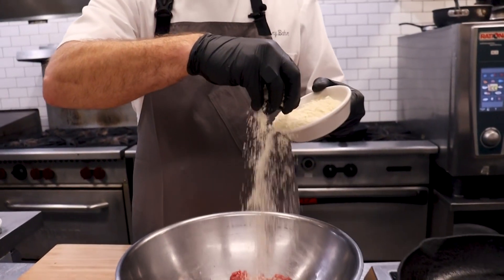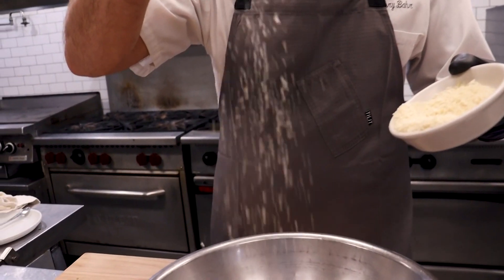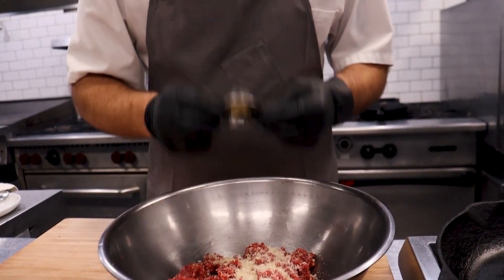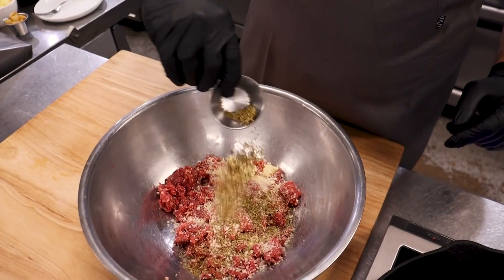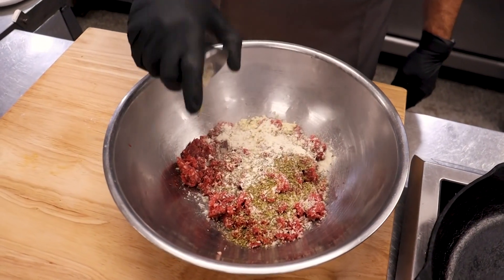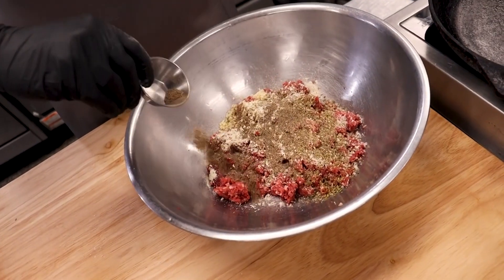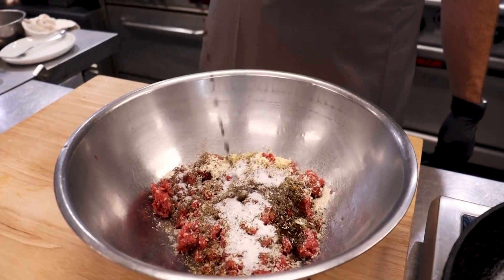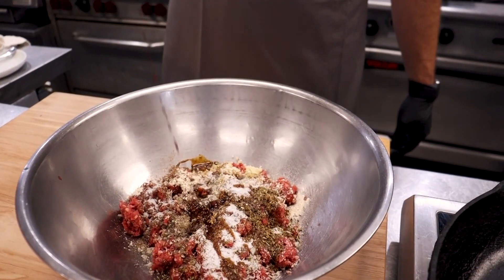What we're going to do today is combine one pound of ground venison with a little bit of panko bread crumb, fresh garlic, dried oregano, onion powder, fresh ground black pepper — venison loves black pepper — kosher salt, some Worcestershire, soy sauce, and that's it.